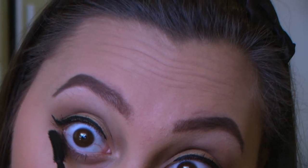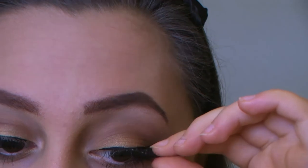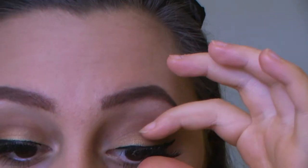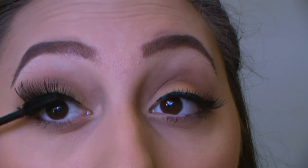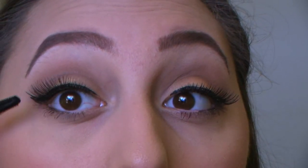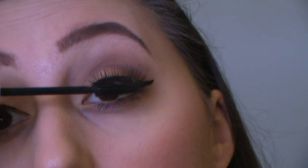Now onto fake eyelashes — I'm not sure which brand these are, but I'm going to put some glue on, wait till it gets a bit tacky, then pop them on. Then using some more mascara on the top lashes, blending the fake eyelashes into the natural lashes.